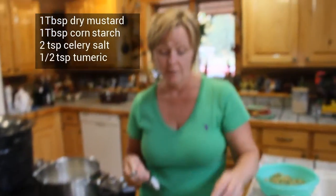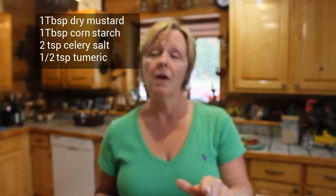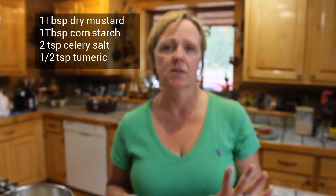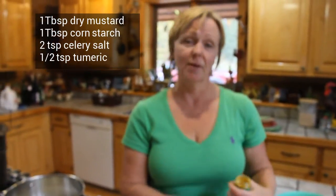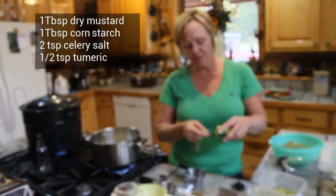If you make deviled eggs, the recipe is on youpergoddess.com — my deviled egg recipe is on there and it is the best deviled eggs you will ever eat. We're going to put in a half a teaspoon of turmeric.